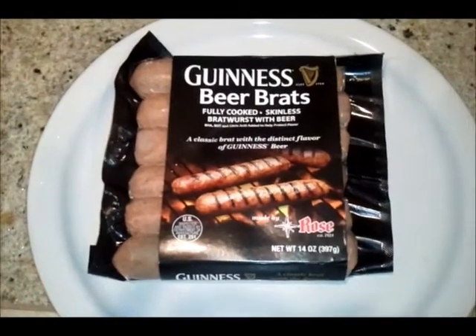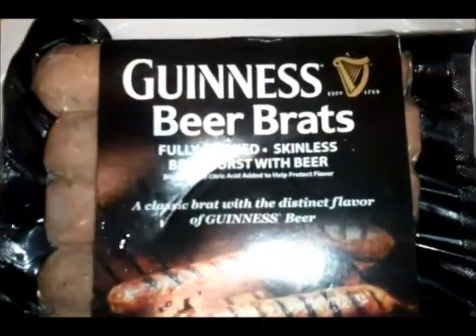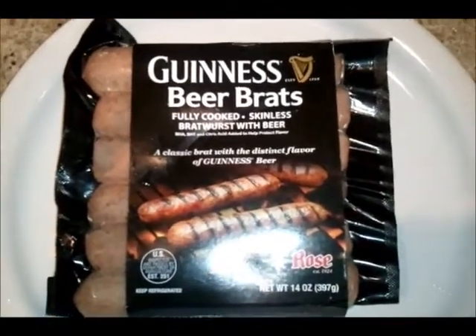Hey, what's up YouTube? Look at what I have here — Guinness Beer Brats. This cost me around $4.99, which wasn't cheap at all from Fred Myers.